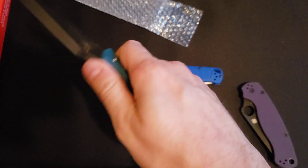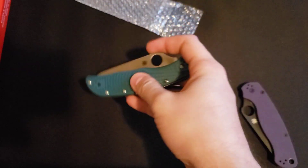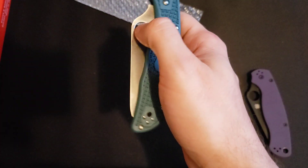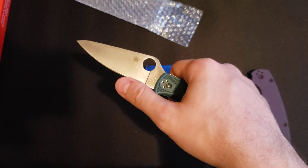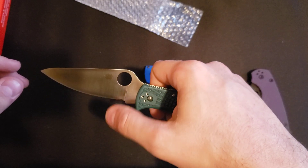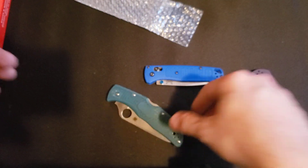Feels good in the hand, just feels like a Spyderco knife, but feels good. It is a lock-back — I don't know why they don't do the compression lock like the Para does; it's obviously a superior locking system. But can't really complain. They say K390 from Seki City Japan is just a phenomenal blade steel. A couple of channels I watch have raved about it, so I just wanted to give it a try. That's just the quick unboxing — we'll see you guys next time, bye.